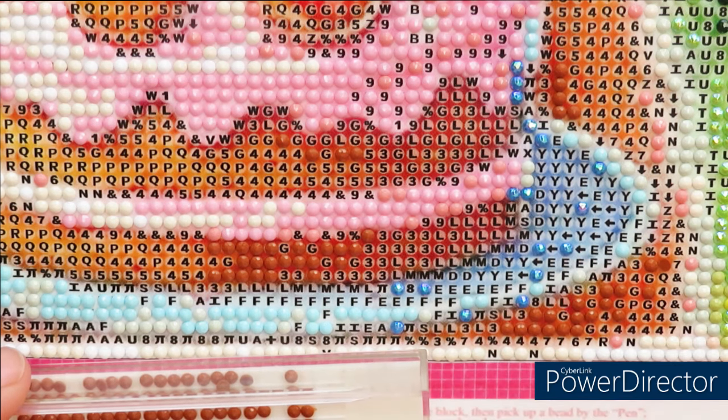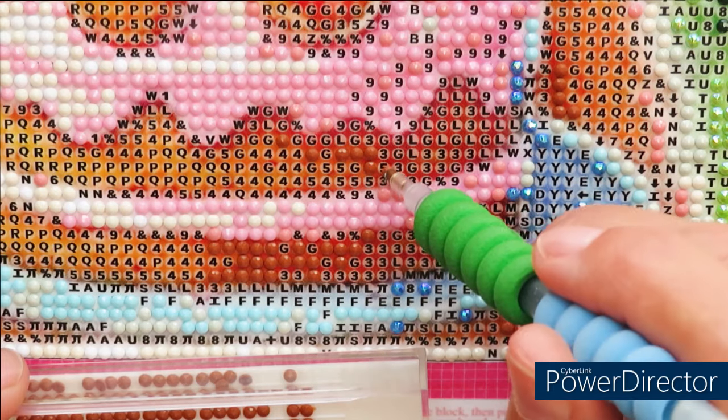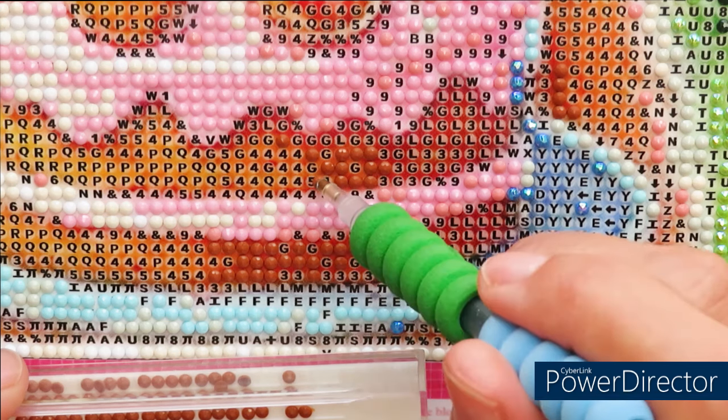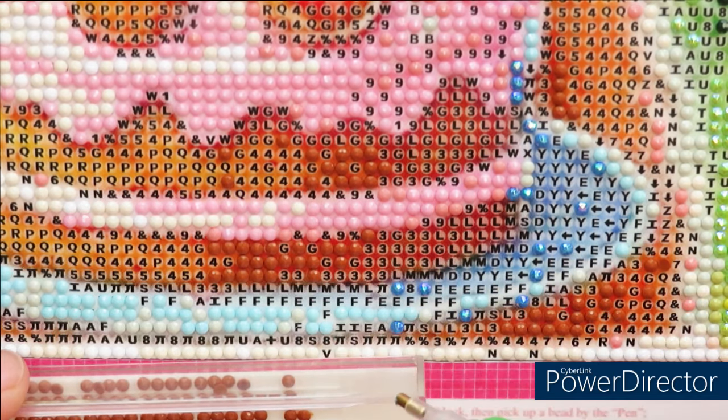I might just wipe him with baby wipes or a soapy towel, because when we go on vacation he'll go to the puppy hotel where they'll give him a nice shower and nail trim. That way I don't have my shower clogged with fur. Maybe just a mini wipe-down to make his fur smell good.